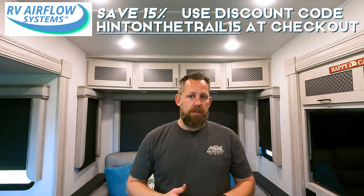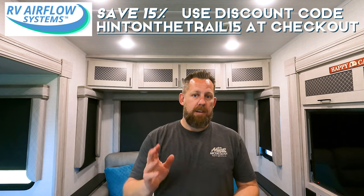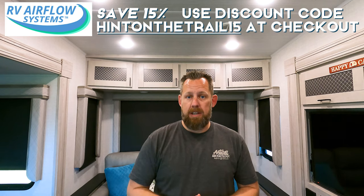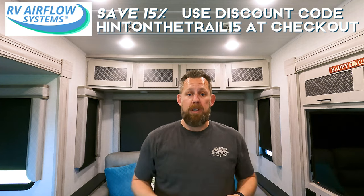What does an RV Airflow system cost? It depends on your unit. We have a Coleman Mach 15, and currently those are running $170, but you can save $15 if you use the link in the description below. Click on the link and it'll ask if you want to save $15. I love saving money and hopefully we can save you some money too.